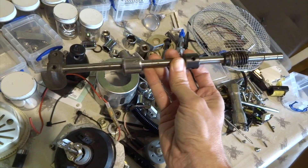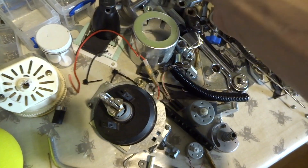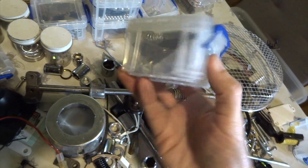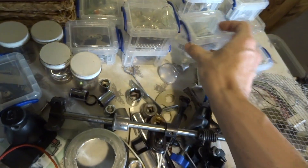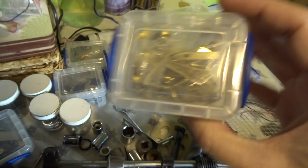I also have racks of tubs and things in my shed which I fill with various small parts - things like washers, screws, clips, little plates, and all kinds of stuff, just little tubs. So I can just go to them if I need a spring or anything, and they're all ready for me whenever I need them.